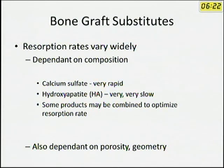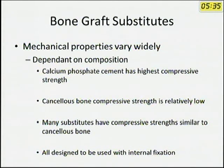The properties of these different bone graft substitutes vary. One important property is resorption rate. For example, calcium sulfate rapidly resorbs — in about six weeks it is gone, so it should not be used where support is needed for a longer time. Hydroxyapatite, on the other hand, takes a very long time and may never be resorbed. Combinations of products are used to optimize the rate of resorption, which also depends on porosity and geometry. Regarding mechanical properties, calcium phosphate cement has the highest compressive strength, making it the substitute used for supporting subchondral bone, especially in paste form.